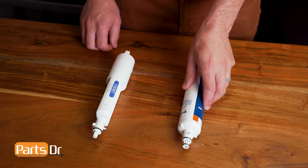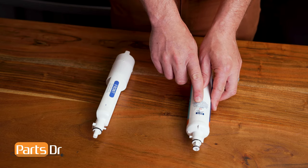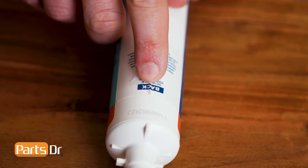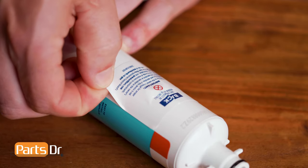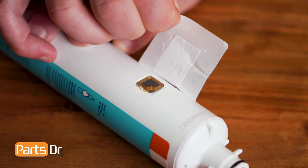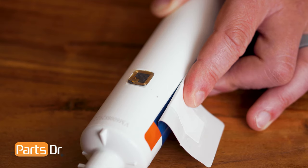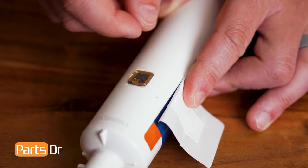With the water filter removed from the refrigerator and our new bypass plug, we'll start by removing the RFID chip off of the water filter. Using your fingernail or a knife, carefully peel back the sticker where it says the word 'back.' We have now exposed the RFID chip on the water filter. Now, carefully pry off the RFID chip using your fingernail or a thin tool like a knife.